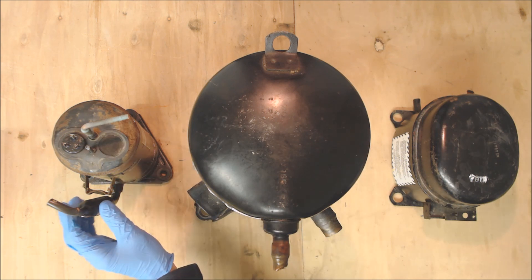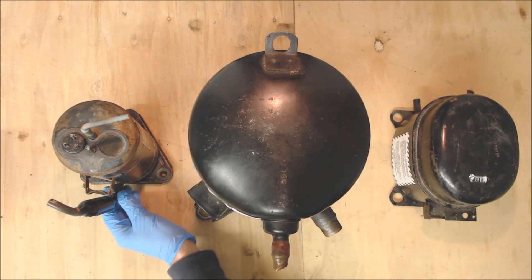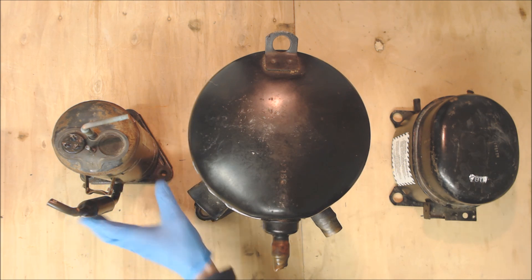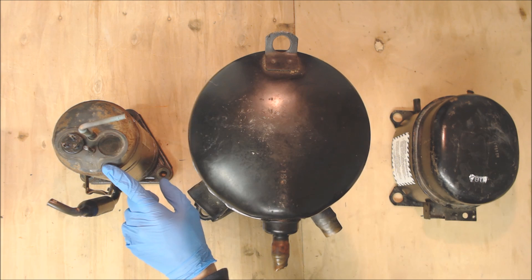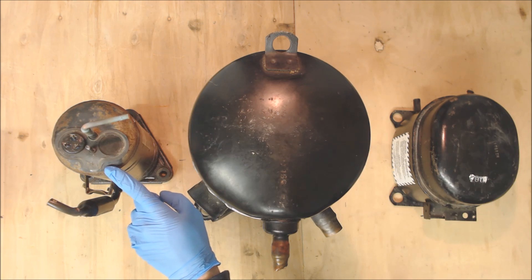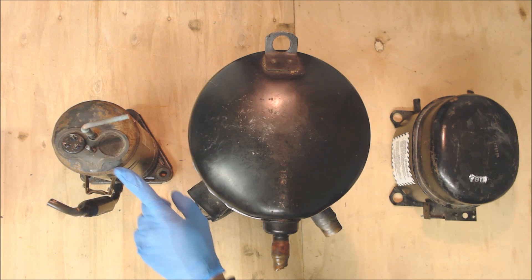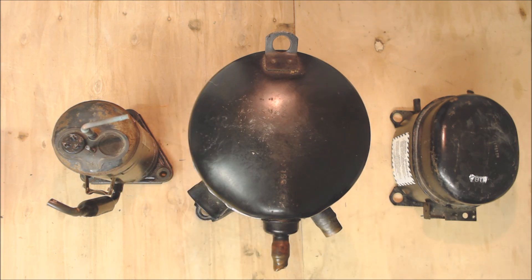The rotary compressor has an accumulator actually piped into it on the suction line coming into the compressor, and it's like that from the factory. Rotary compressors can be found on stand-up air conditioning units, window air conditioners, window heat pumps, RV units such as the ones on top of the RV and also the undermount, as well as mini split systems. Mini splits use these as well as the inverter style, so they're a pretty common compressor to run into.